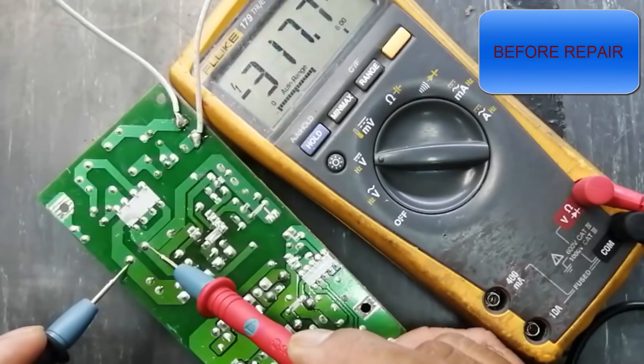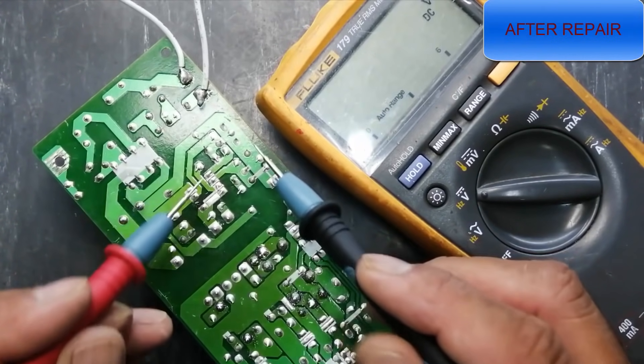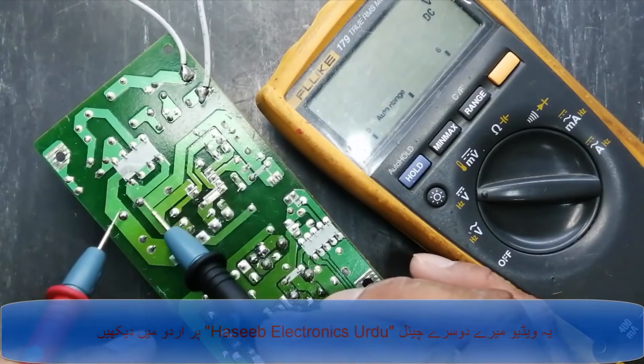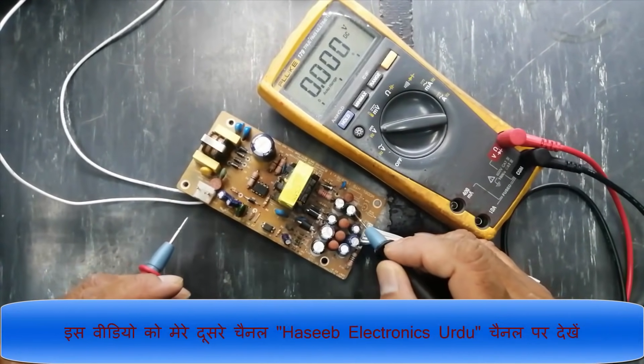We can see it has fluctuation, it has variation — it is 324 volts. Check voltage at VCC capacitor: 10.55. Before that, here was fluctuation. Friends, welcome to Assume Electronics. Today I have this power supply — it has a problem.